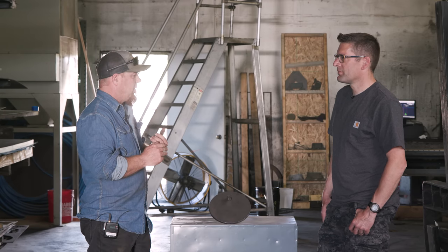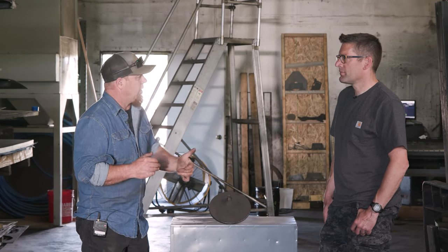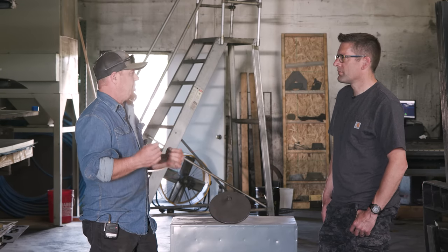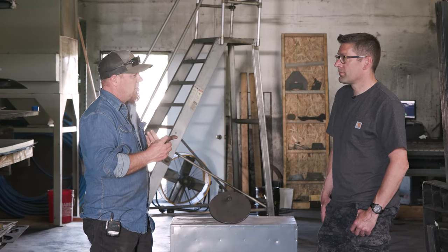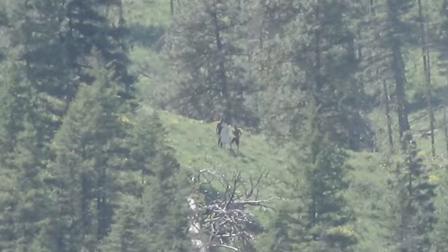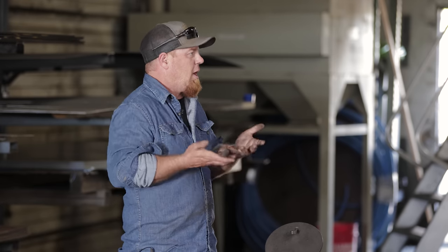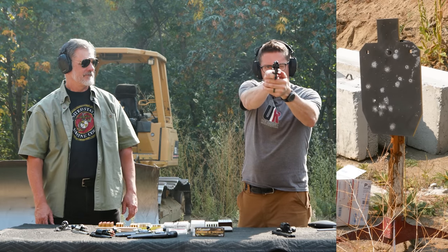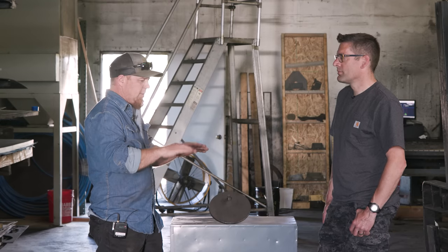A lot of it depends on the end use of the target and the range the customer's going to shoot at. If they're shooting .308 at 1,200 yards and want a large target, we may thin up that target to keep the cost down, make it more reactive and loud, and easier to place. That can be a major issue, especially on hillsides. If somebody's going to be shooting Magnums or higher-energy stuff at moderate ranges, we're going to up the thickness. It comes down to balancing cost, reliability, longevity, and ease of use.